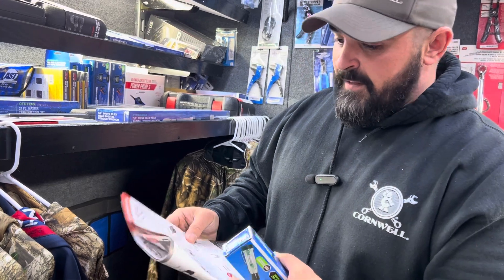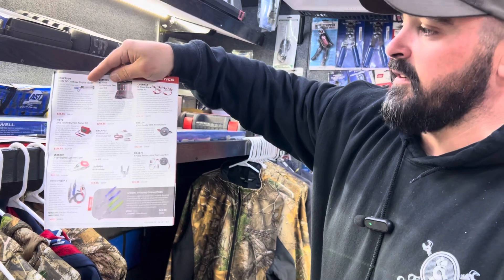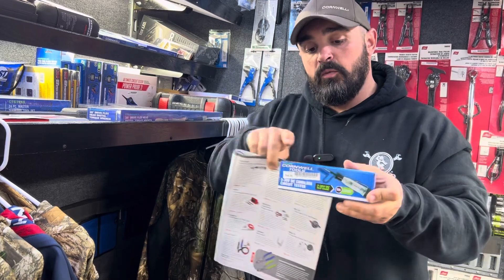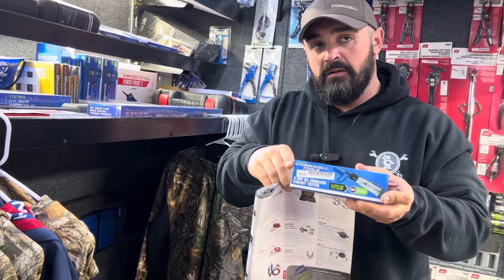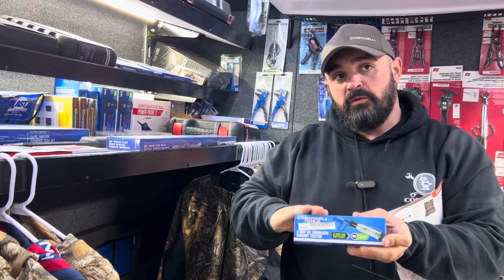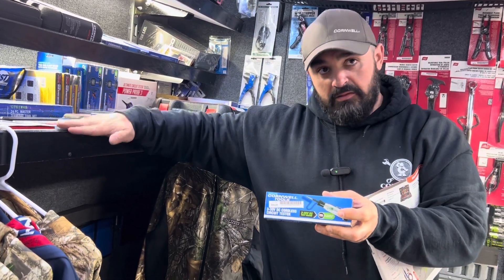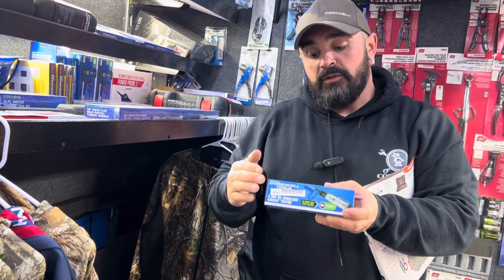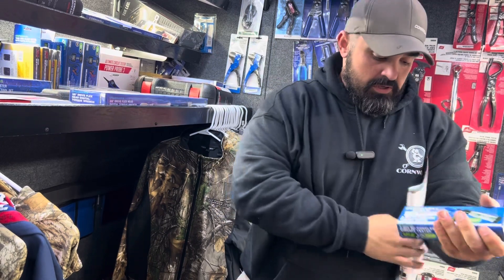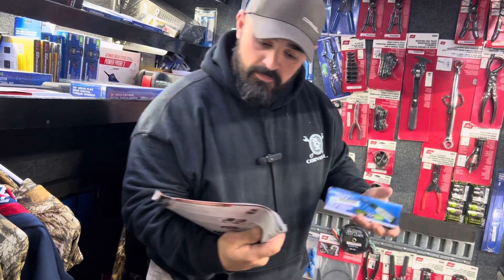On page 15 we have the three-to-30-volt DC cordless circuit tester. In the description, you place one end of the tool on your power source, then take your free hand and place it on the vehicle ground. That's how this tool works — you're effectively providing the ground through just touching it. One hand on the power source, other hand on the ground. These are marked down from $44.95 to $39.95 for the month.